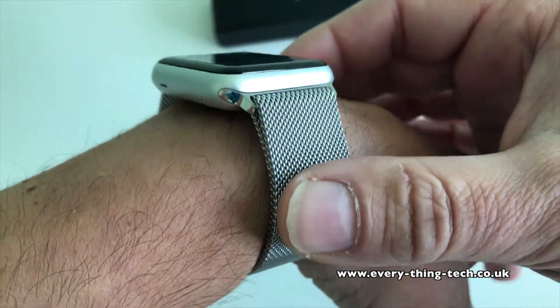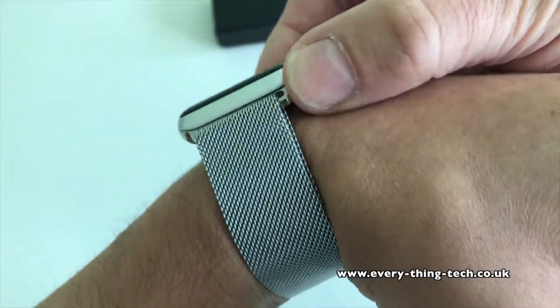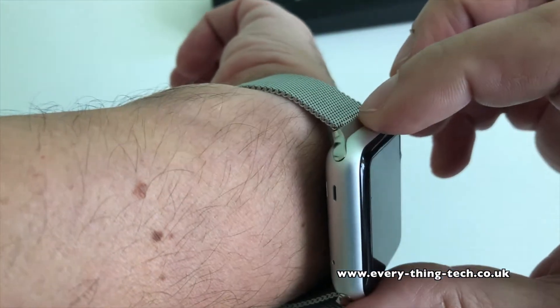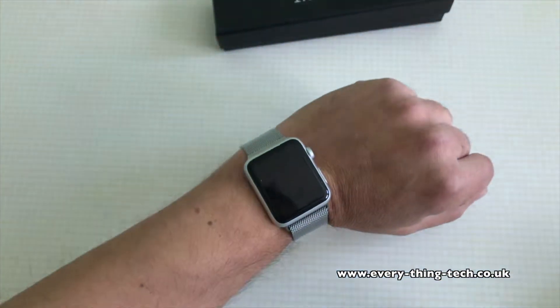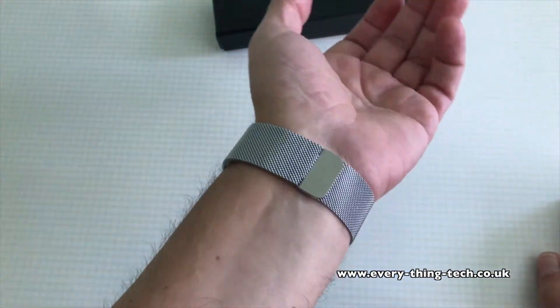I have a disclaimer: I did get this band at a cheaper price in order to create this review, but all of the opinions in this video are my own. I'm not saying the band is good quality because I got it at a cheaper price — I'm genuinely saying it because the band is of good quality.